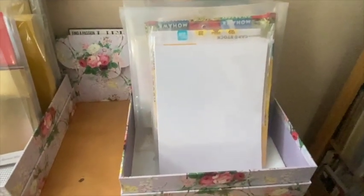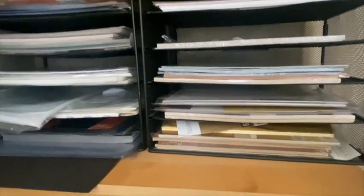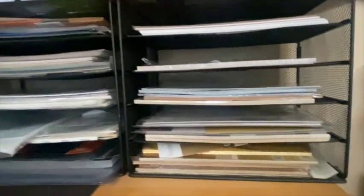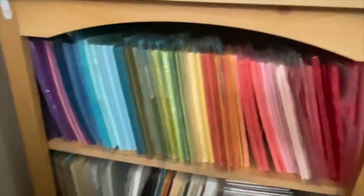As you saw in my Craft Room tour, I have all my white cardstock in this Anna Griffin box right here — my Neenah 80 pound, my Mohawk 110, and my Neenah 110. Above that are all my specialty papers: glitter, foil, adhesive sheets, anything like that is in these paper trays. My cardstock is underneath, and I try to put it in rainbow order.